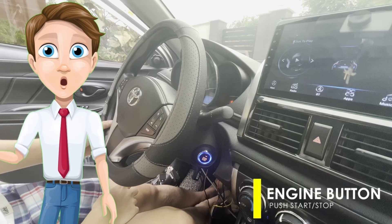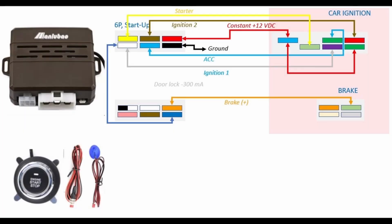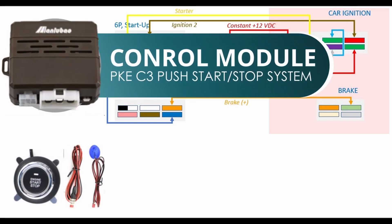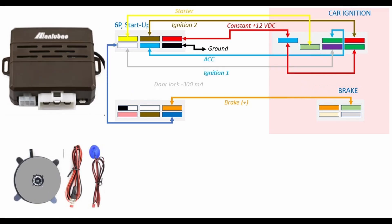So let's go for this installation. What we will need are a control module that will substitute the ignition key, and an engine start stop button.